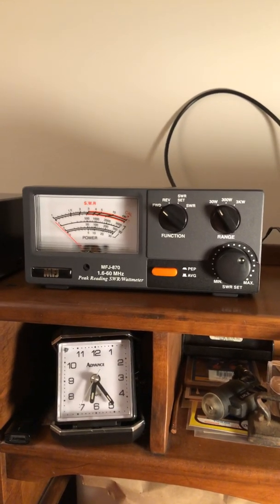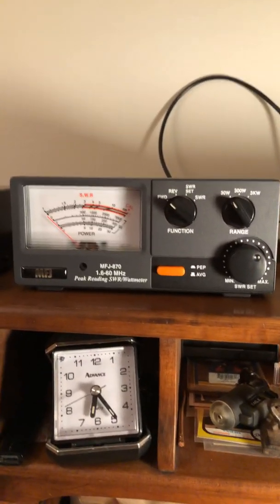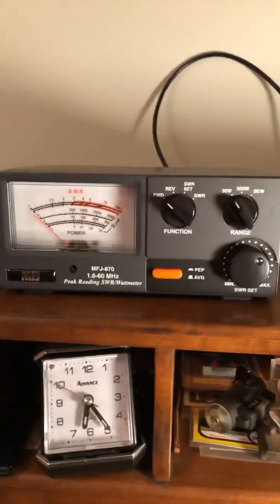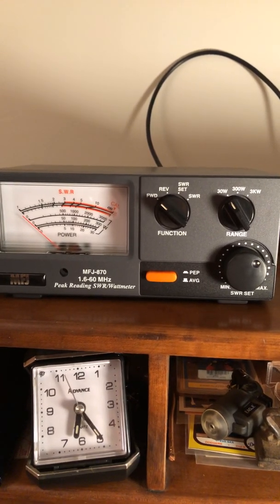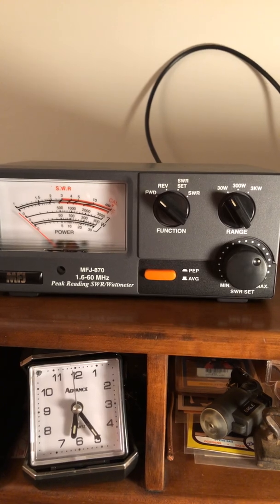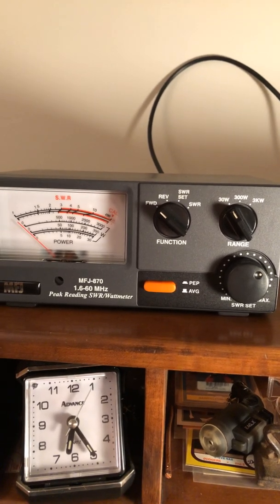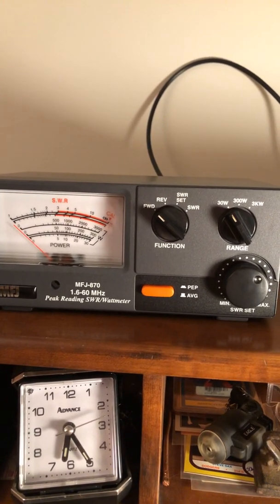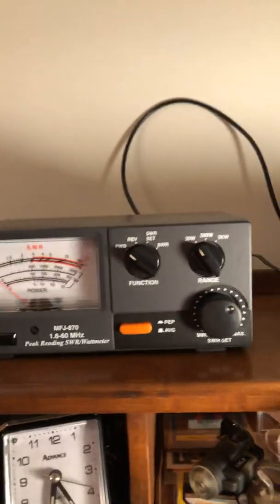Hey guys, this is Mike Cricket 113. I just wanted to do a short video on SWR and power meters. This one here — sorry about the shaky cam — is an MFJ 870. It's an HF SWR and watt meter. It's a great analog meter, it's a grandmaster through MFJ.